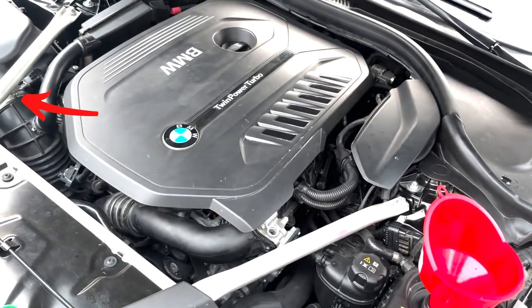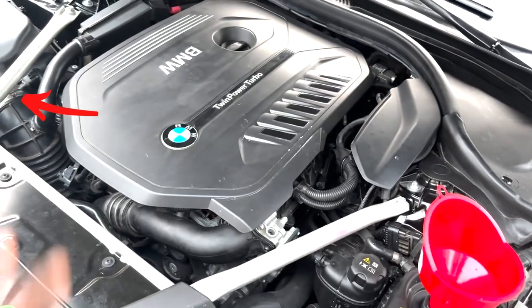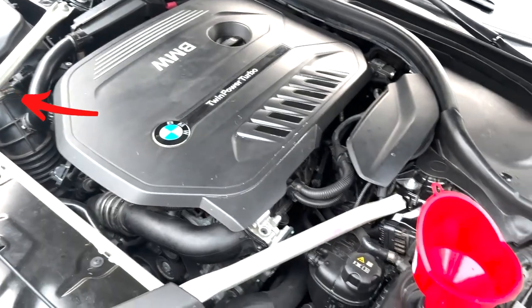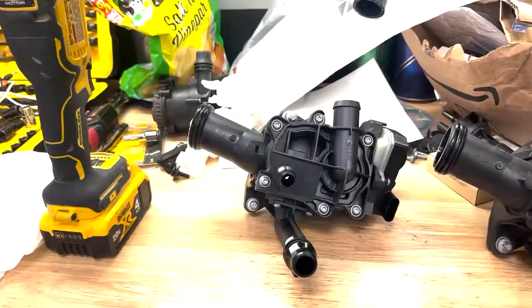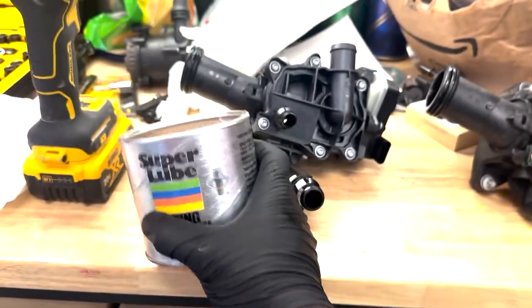This step is optional: you can remove the hose clamp that's attached to the airbox and lift directly up on the airbox, which is just held on with three rubber grommets.